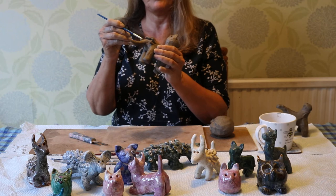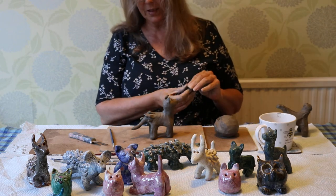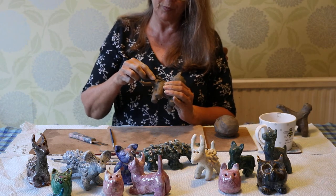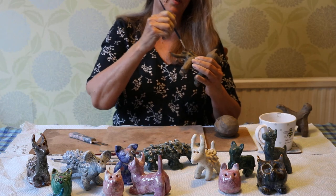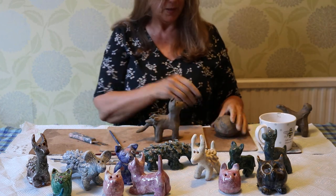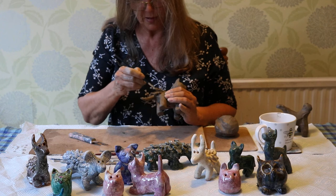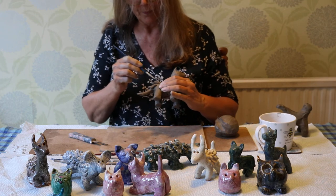It'd be lovely if during lockdown you make some little animals. They don't have to have texture on, they don't have to be cats — they can look completely different. It can be a dinosaur, a sea creature, anything you want. It can even be a Pokémon — though I imagine Raichu or Pikachu would be very difficult with their big tails, so pick an easy one. I'm building up and when it's finished I'll smooth it all down and check that the hole is there, because if you forget the hole it'll blow up in the kiln.